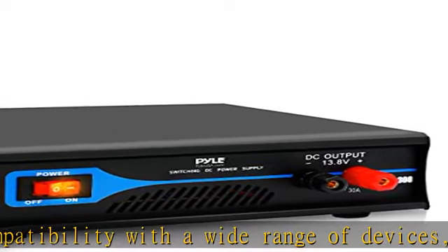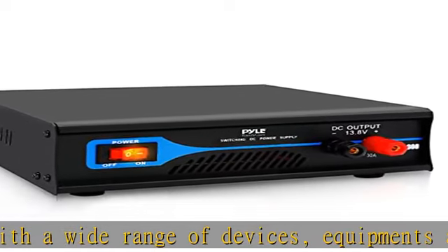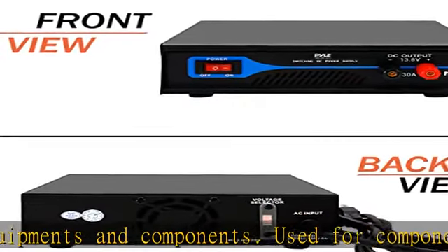Has rugged and durable housing construction, safe for tabletop or desktop placement. The power converter features a built-in cooling fan to prevent the device from overheating.